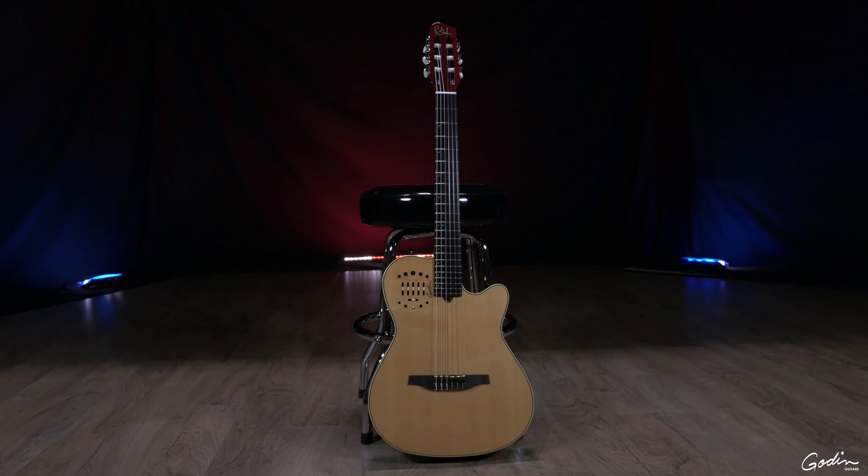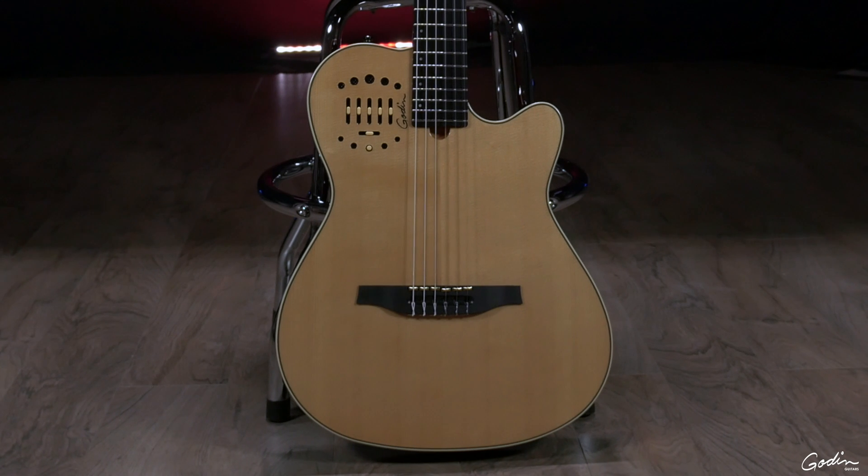The Multi-Act Series by Godin is a really great series of instruments. Very playable instruments, very good quality — of course, the tone, the sound, the feeling — but they're very transportable.